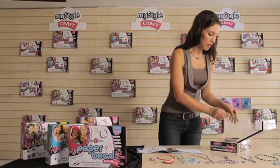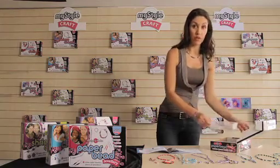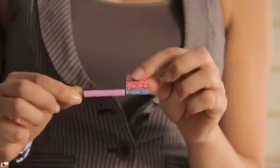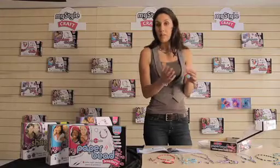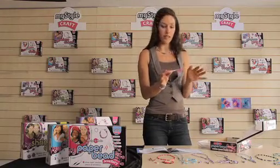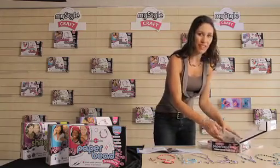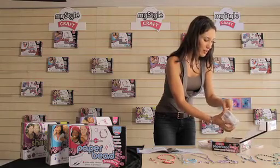Now the set actually comes with lots of paper which you can start rolling beads with, but once you've got your skills of rolling this paper you can use any paper at all. So if perhaps you like some magazine designs or maybe even wallpaper or absolutely anything, you can make beads out of that too. But for now we'll stay simple and start working with the beads in this instruction booklet.